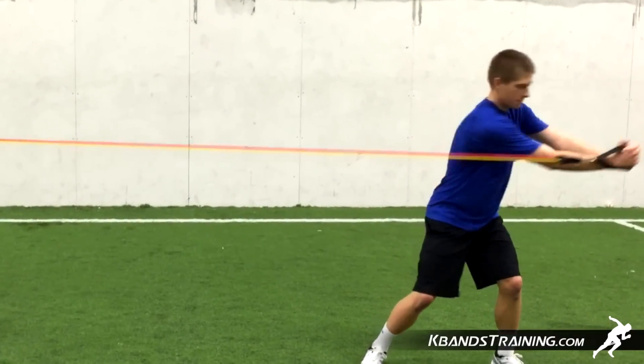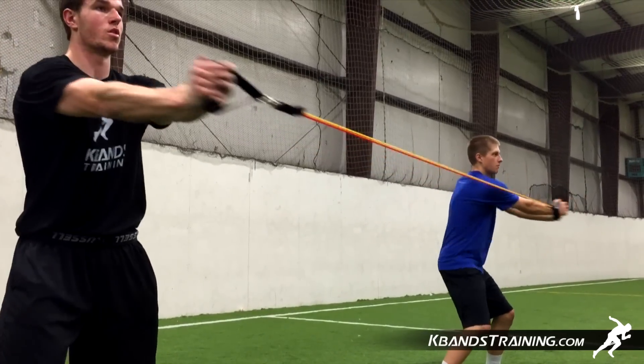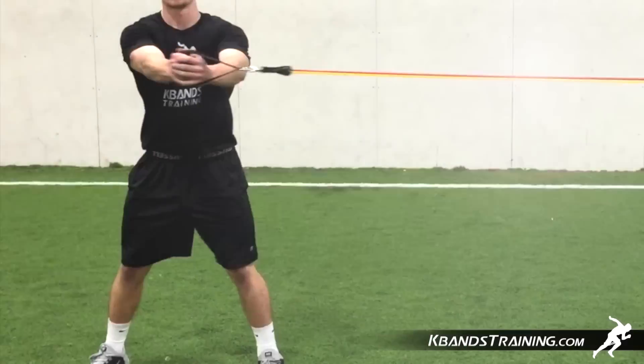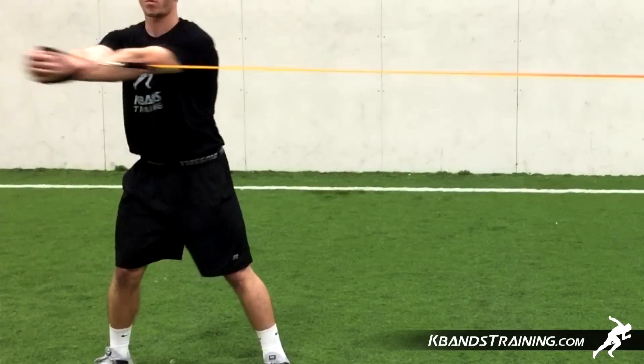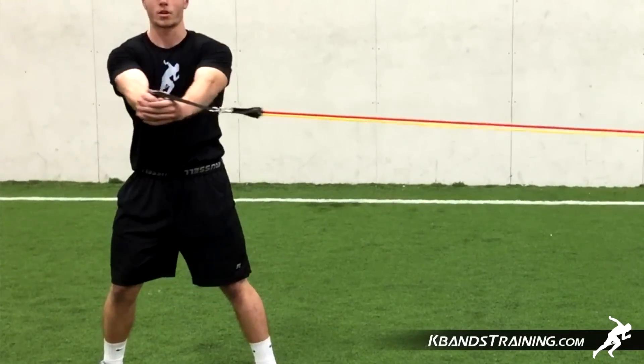Now you're going to slide out from your partner, getting into a nice athletic stance — not too squatty. Remember, we want to be in a nice upright position for great rotational movement. If we're hunched over, slouched, or even sliding to one side or the other, we're not going to be in that optimal rotation zone. So we want to be in a nice upright position, balanced, with our feet just outside of our armpits in a nice athletic stance.